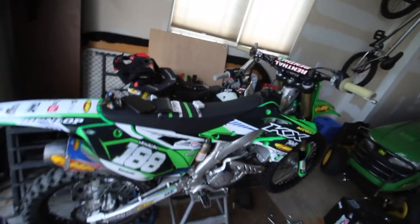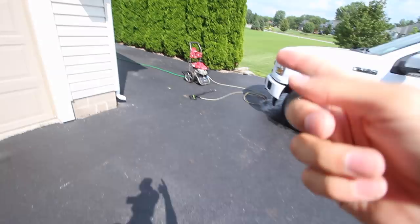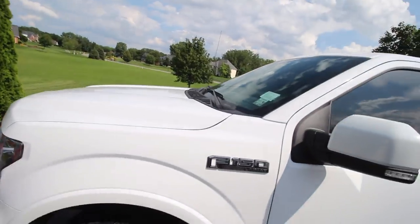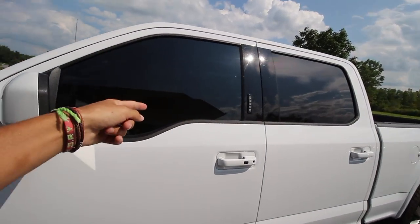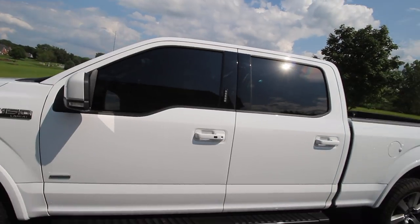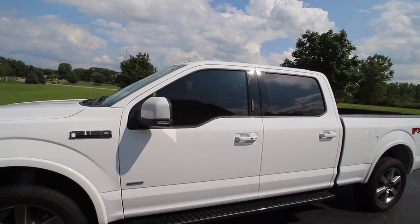I gotta work on the pit bike — I think I might rip that around in a bit, hook on the GoPro, possibly. Don't count on that one though, as you guys probably already know I always forget the GoPro. So right now I'm gonna wash the truck off — got the power washer out, power washing it off. The rims and stuff were dirty. And I just got some 20% window tint to match the back, got that done today.